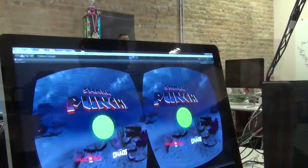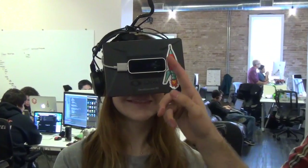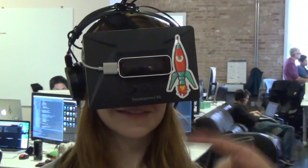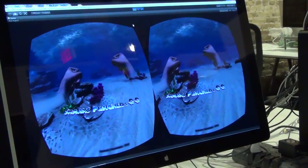Hi, I'm Chance Ivey from Chaotic Moon Studios, and this is Shark Punch. It's a game we've created with the Oculus Rift and the Leap Motion. These two pieces of future technology we put together to make a very immersive underwater boxing experience.